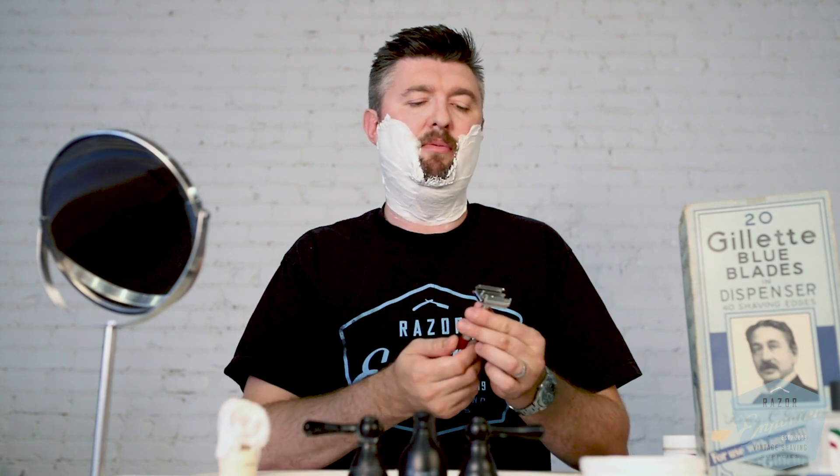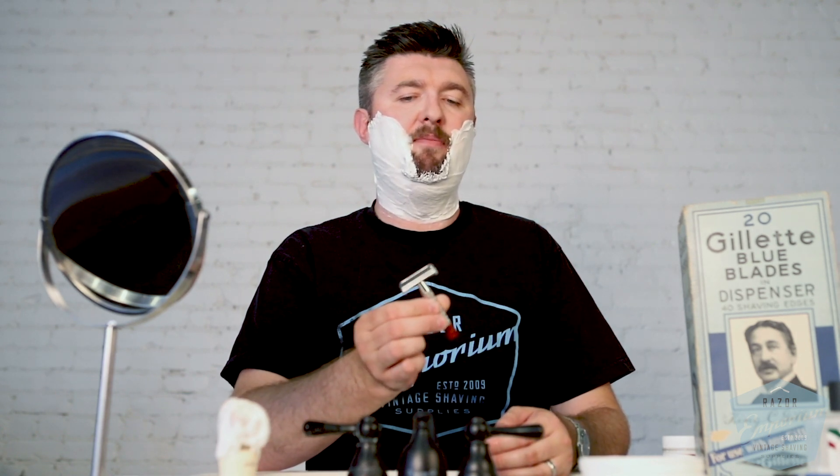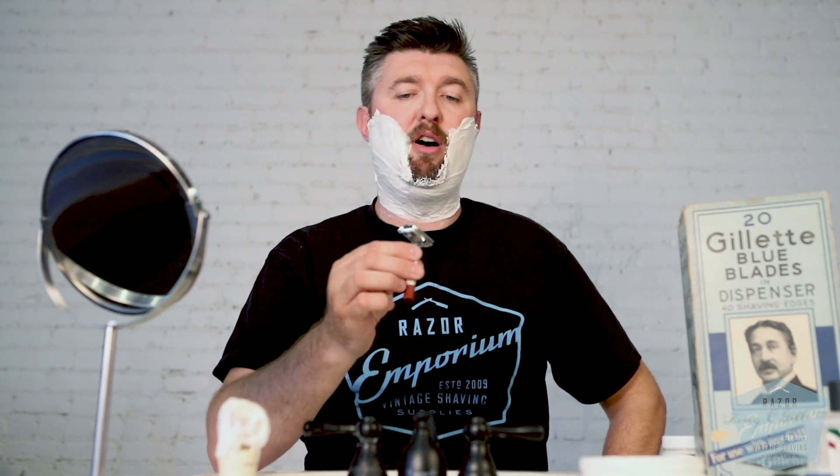We're going to use a Gillette Red Tip today that was redone in our shop with the premium rhodium finish, which has a really nice, ultra shiny finish to it — definitely a lot more shiny, a lot more polished and perfected than what Gillette originally issued the razor as. And we've got a Paul Silver blade in it, of course.